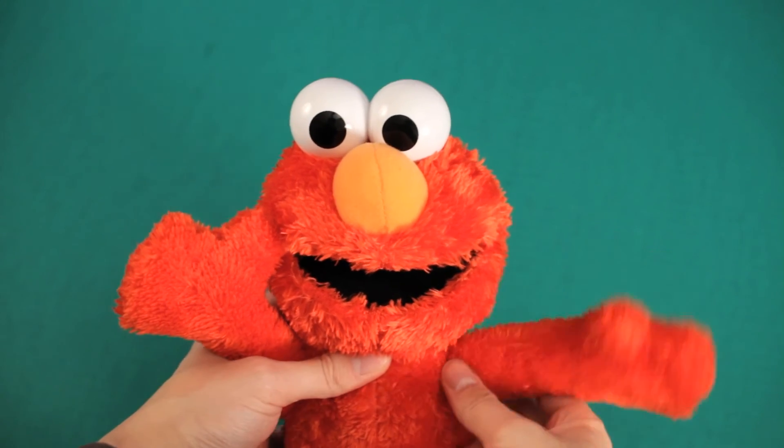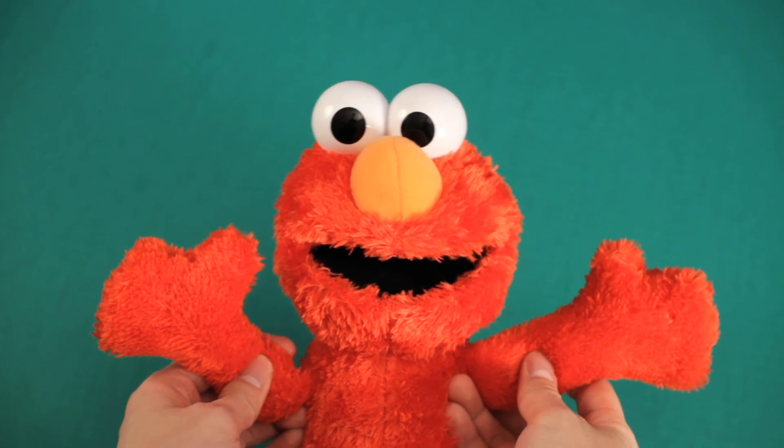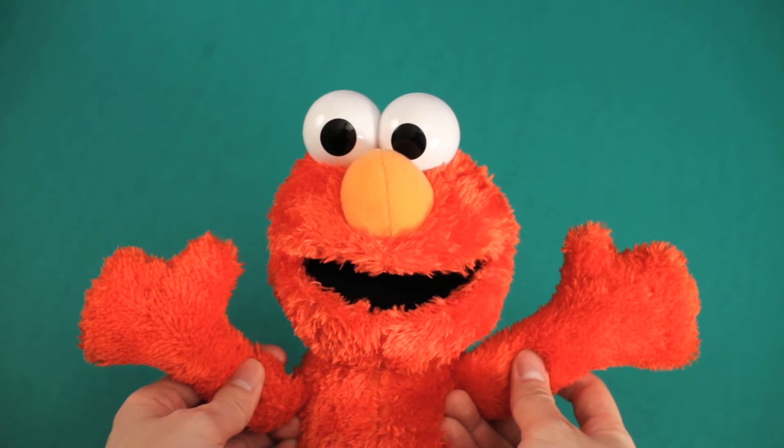I wish you could squeeze on his hands too, but oh well — you can't have everything. I love how Elmo tells you to stop, but then says don't stop. That's funny.